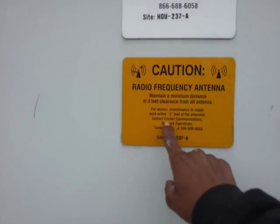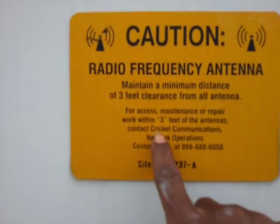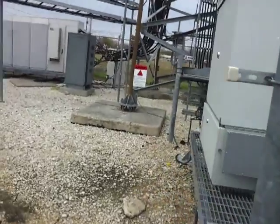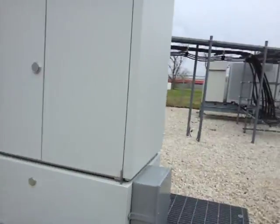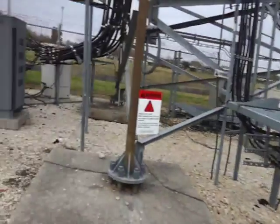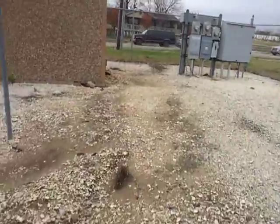This is the Cricket base station — you can see it's labeled Cricket. I don't have a key for this one, so I can't show you guys inside. Now let's walk over here.